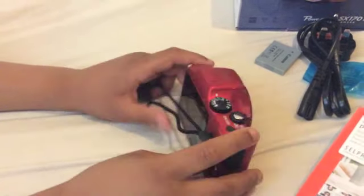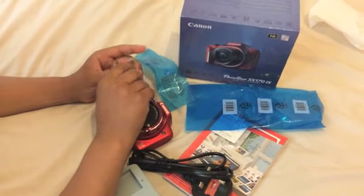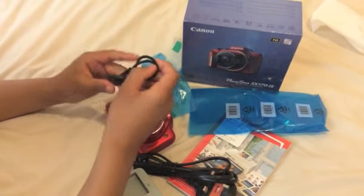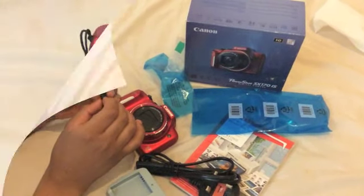Lift it up by here. And this is to attach to your camera. I might do that now if I figure out how.